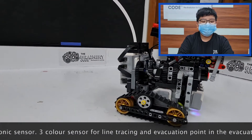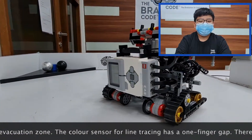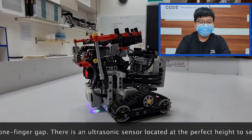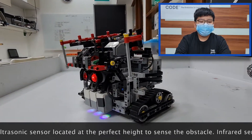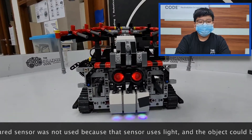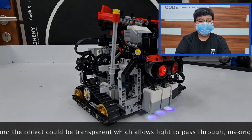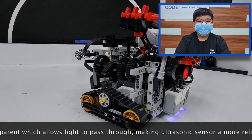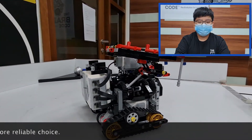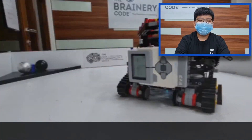There are three colour sensors and one ultrasonic sensor. Three colour sensors are used for line tracing and detecting the evacuation point in the evacuation zone. The colour sensor for line tracing has a one-finger jet. There is an ultrasonic sensor located at the perfect height to sense the obstacle. An infrared sensor was not used because it uses light and the object could be transparent, which allows light to pass through, making the ultrasonic sensor a more reliable choice.